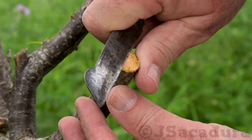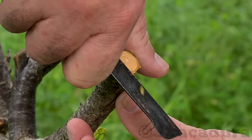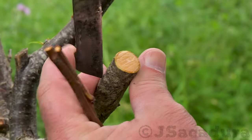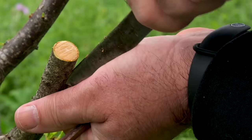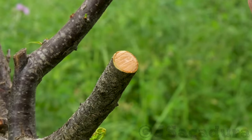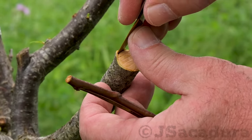Smooth the bark using your grafting knife in the grafting areas. Make a vertical cut and separate the bark at that point using the dull side of the blade. Some grafting knives, like the one I'm using, have a dedicated brass tongue to lift the bark.